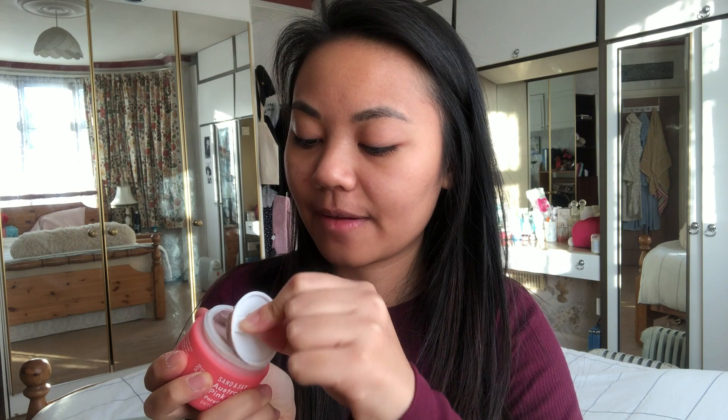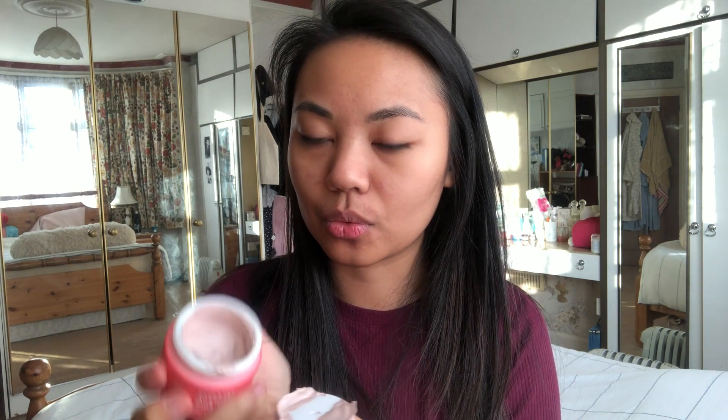So it has like a little lid — pull that off. It smells nice. Definitely. I love the smooth consistency and texture inside it. So this is pretty cool. Now that I've opened it, I'm actually going to try it right now using their brush. So I'm going to put my hair up.